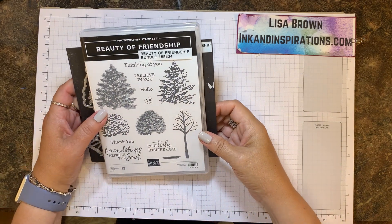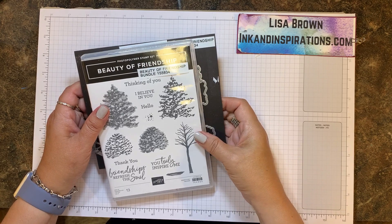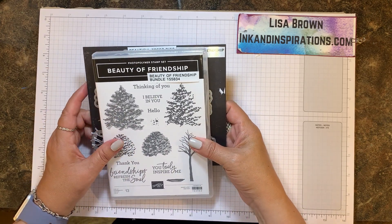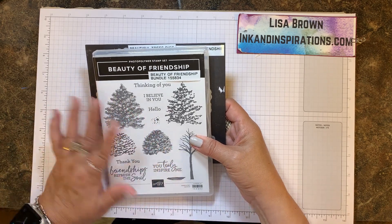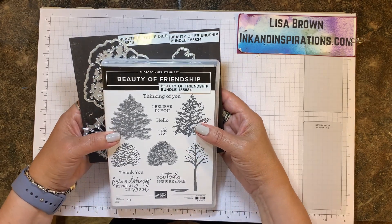Hi everyone, it's Lisa Brown with inkandinspirations.com, independent Stampin' Up! demonstrator in the United States. In this video we're going to be making a card that is a thinking of you card that would be perfect to send to just anyone, and I'm using the new Beauty of Friendship bundle.